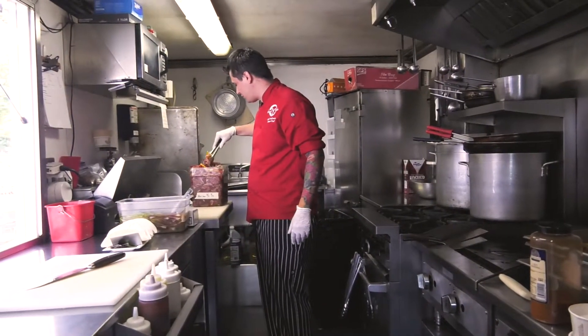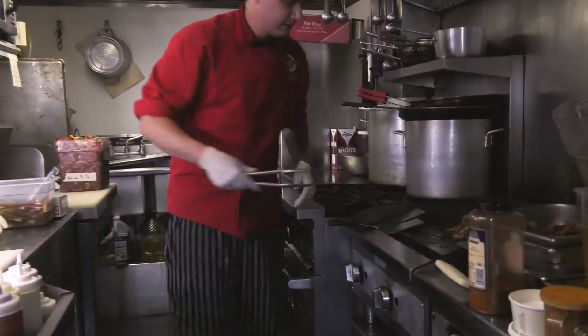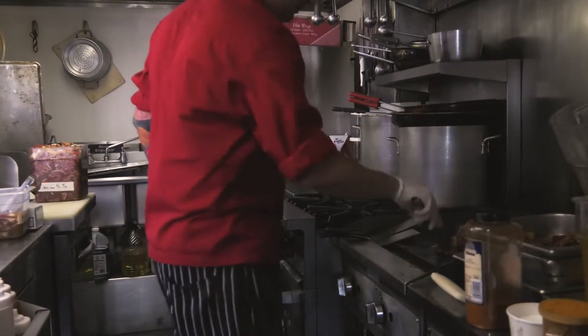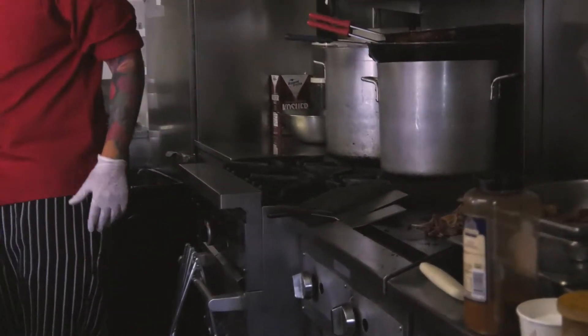While that's cooking, I'm going to go ahead and drop the marinated skirt steak. Get a nice sear on that — you don't want to overcook it, make it nice and tender. With the skirt steak we have peppers and onions already mixed inside of it. Little salt for good measure.